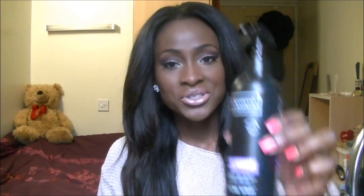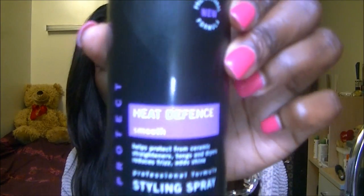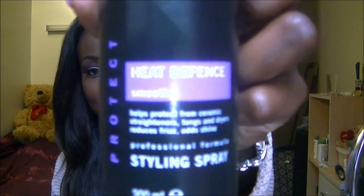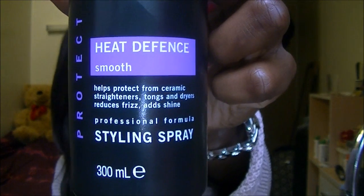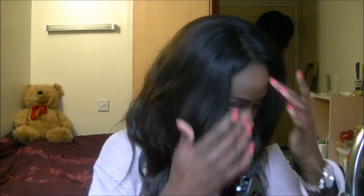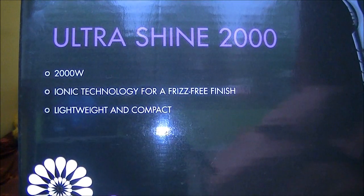Before I blow dried it I used Tresemme's Heat Defend Styling Spray, which just looks like this. And then I used my hair dryer, which is the Babyliss one — I'll show you the box instead. The box just looks like this, it's the Ultrashine 2000 that I just picked up yesterday.